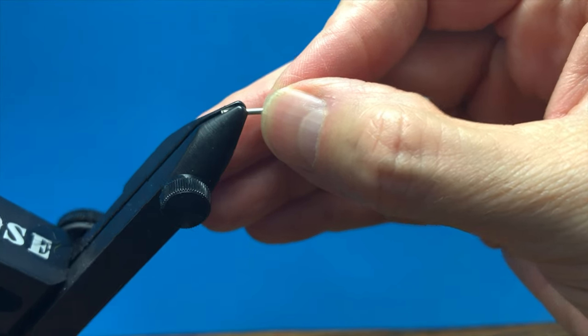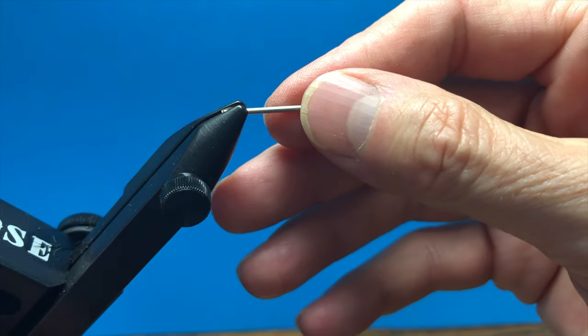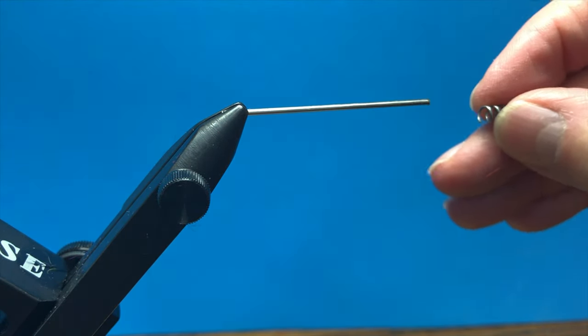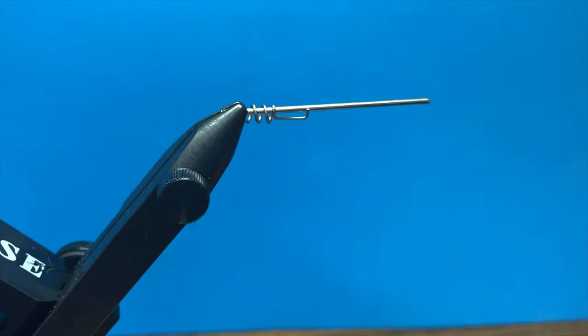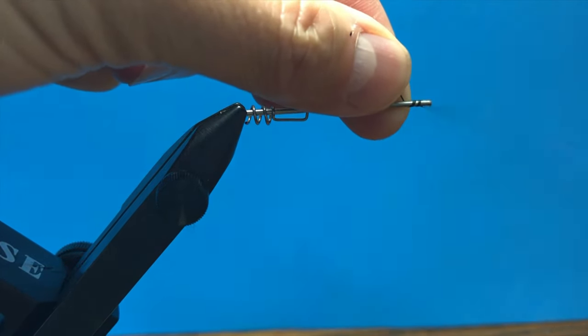We're going to put that in the vise to where it's almost coming out right there, and we're going to slip a screw lock just like so. We're going to make some thread wraps on the extension.